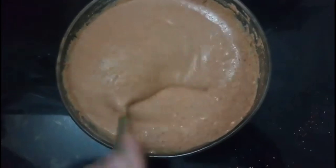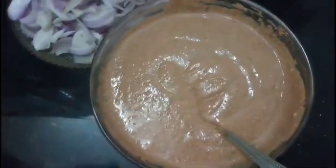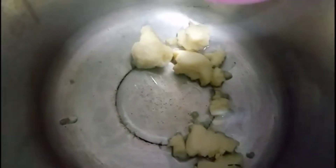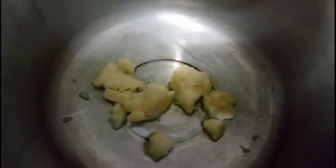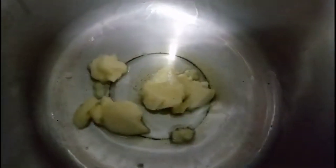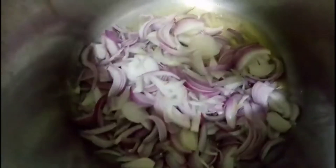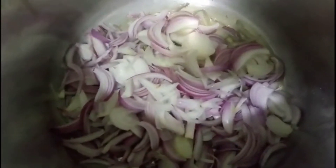Now I am going to start the procedure. First, I will use oil for this one. You can add oil or ghee — I will add all ghee in it and then fry it.